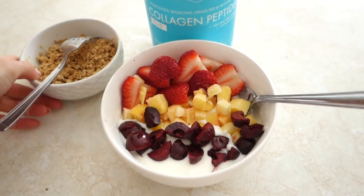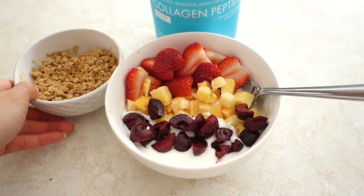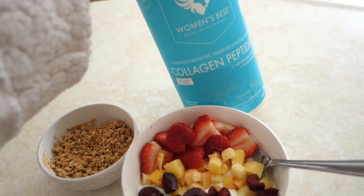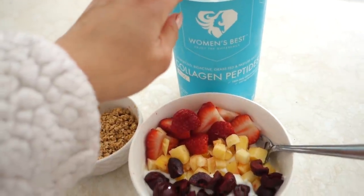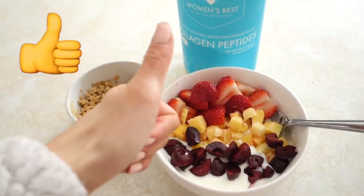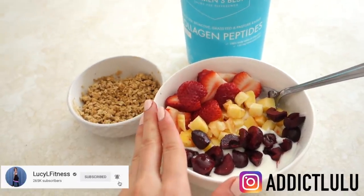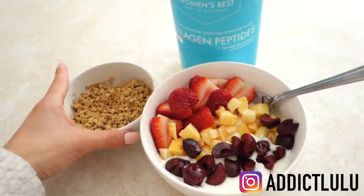That's what the finished yogurt bowl looks like — just sprinkle on the granola! If any of you are interested, I'll have a link for this in the description box. It's so easy and a great way to get in protein, collagen, vitamin C, and hyaluronic acid. I hope you guys enjoyed this — smash that thumbs up button if you did and subscribe if you aren't already. Follow me on Instagram and I hope you guys have an amazing day. I'll talk to you guys in my next video. Bye!